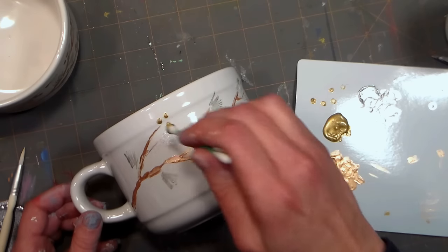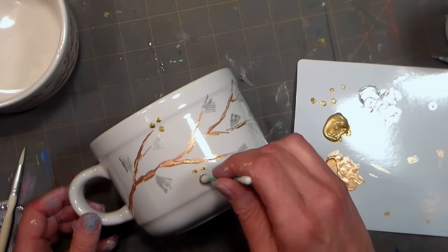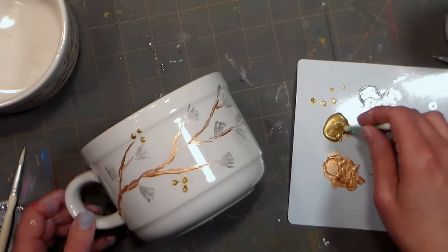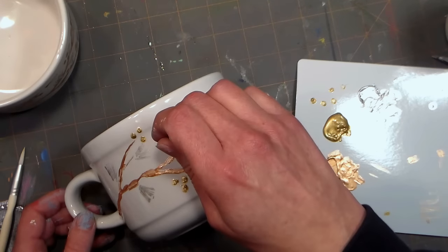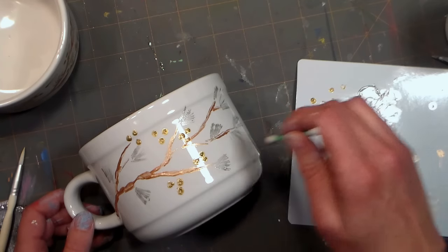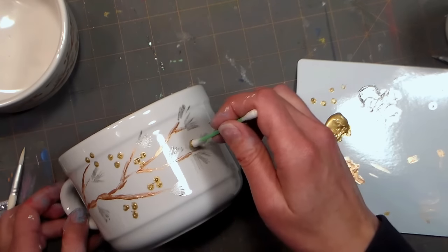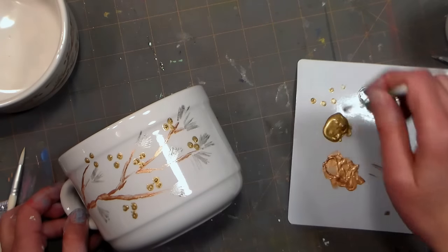Next, use a cotton swab and gold paint to apply berries on your branches. I think it looks pretty if you dab on the berries in groups of three, because your mind just likes odd-numbered clusters a little better than even-numbered clusters, but you can put as many or as few on as you like. This is a really fun and easy-to-reproduce design. You could even try it in different colors if you like.